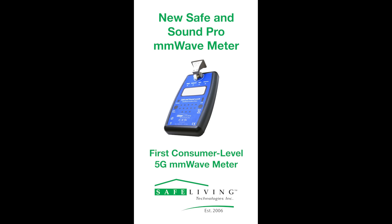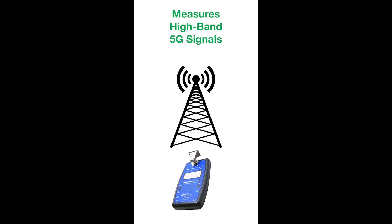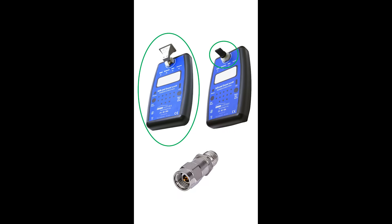The new Safe and Sound Pro millimeter wave meter is the first consumer-level 5G millimeter wave meter. This meter measures high-band 5G signals between 24 to 40 gigahertz and comes with multiple accessory options for more detailed readings. These options include a horn antenna, a stub antenna, and an attenuator for various uses.